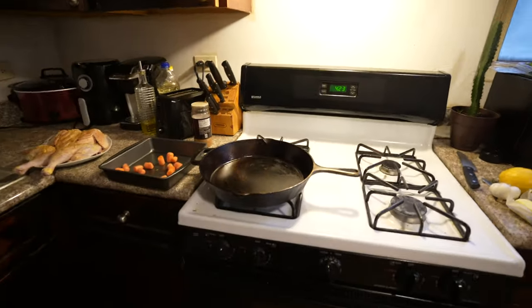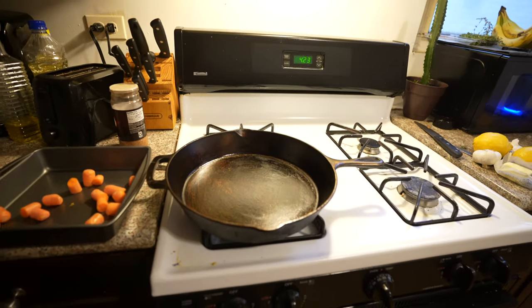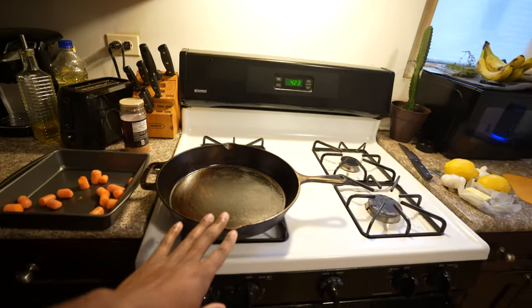Hey, what's up YouTube, welcome back. Everything in this video is gonna happen pretty quickly, so just keep up if you can. This is going to be a quick stress test of the cast iron skillet.